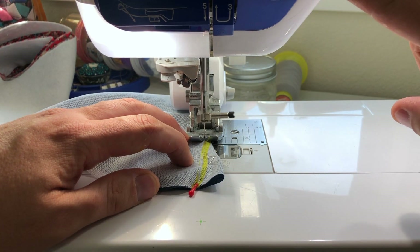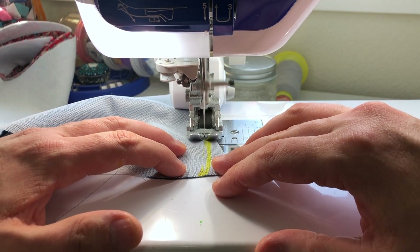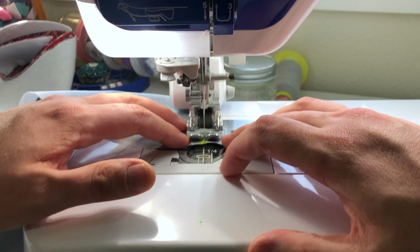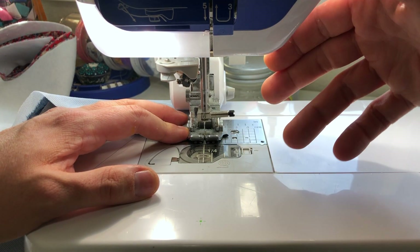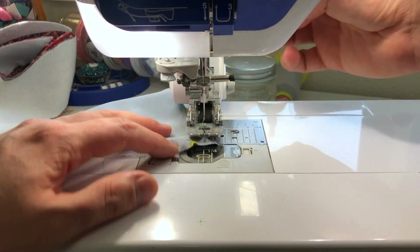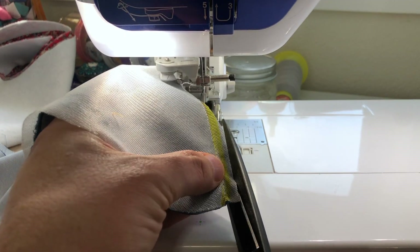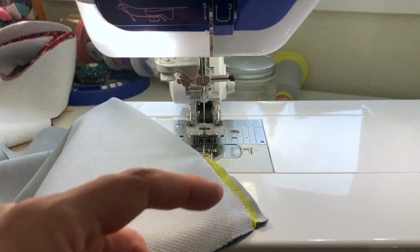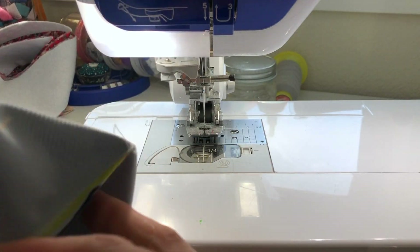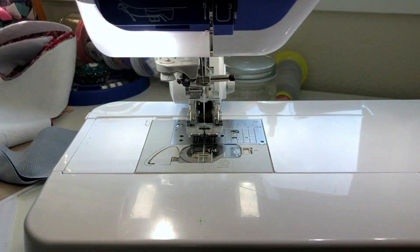I'm using a regular needle and I'll backstitch at the beginning and end of every seam on bags — just to secure them. Then I'll trim the dart down to about a quarter inch. Since it's going to be buried inside you don't have to zigzag it or make it pretty, but go for it if you want. There are a total of eight darts — two per piece.